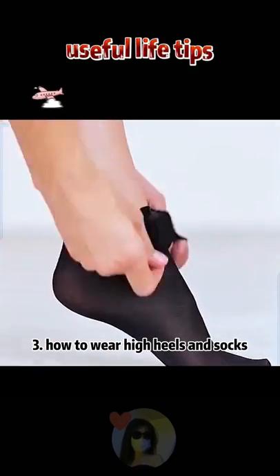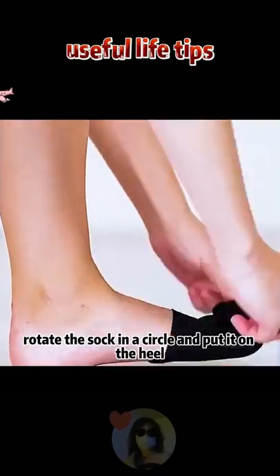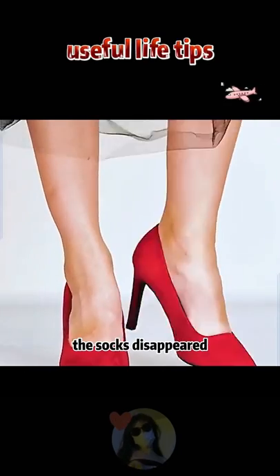3. How to wear high heels and socks. Rotate the sock in a circle and put it on the heel — the socks disappeared.